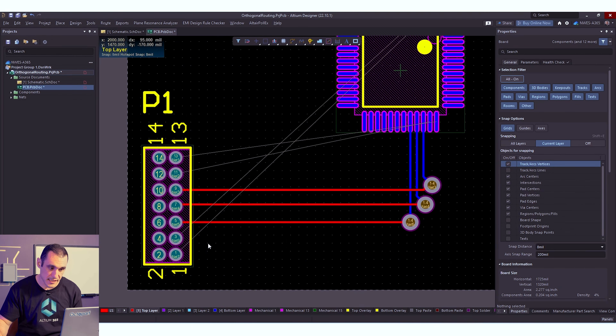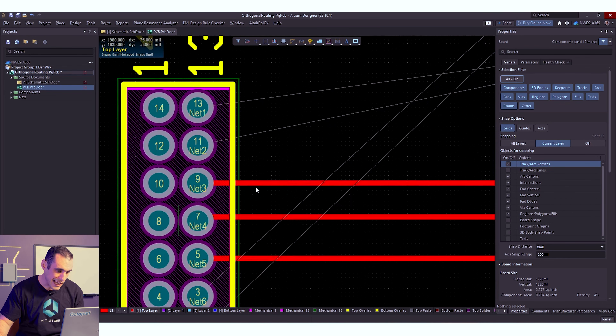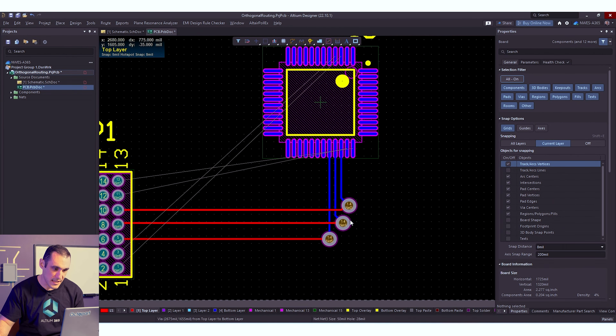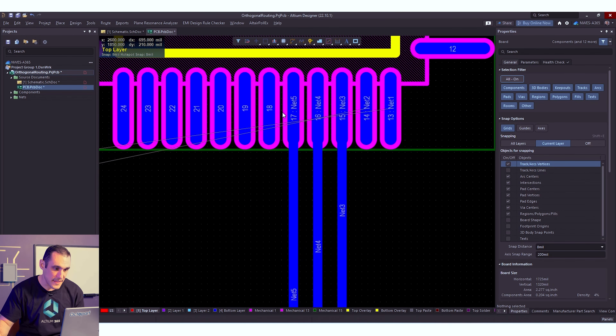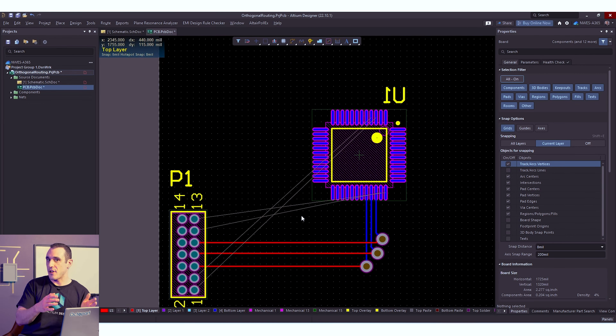There are always exceptions — sometimes you have components, integrated circuits, or connectors in the way that disrupt this. One nice benefit of these long horizontal channels is that if you need to place termination resistors along an interconnect, you've got plenty of room. You could put one here, here, or here with plenty of space between them so they won't collide. We also have nice vertical channels on the back layer for any termination needed at those pins. The key takeaway is that how you implement orthogonal routing and whether you can do it for all your channels really depends on the pinouts of the components you're connecting. If you have the freedom to customize a pinout — like on a pin header connecting to an STM32 — it will be much easier to implement orthogonal routing strategies.